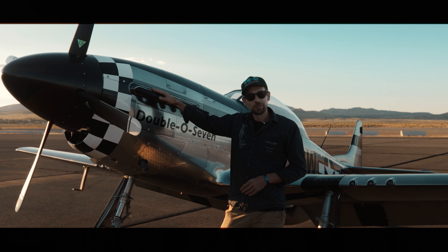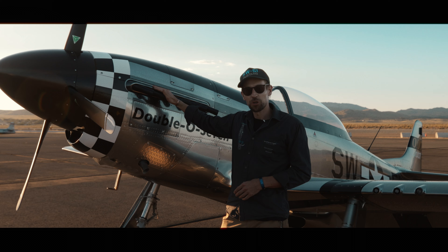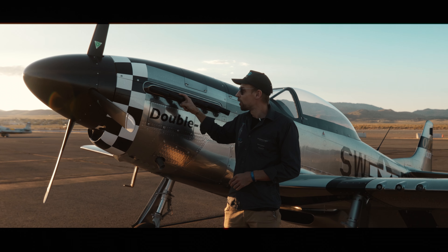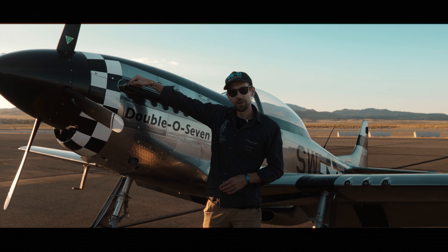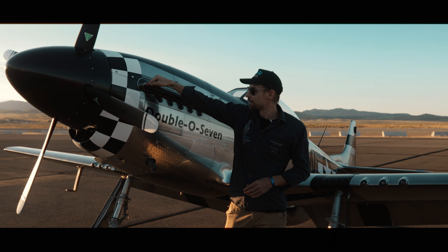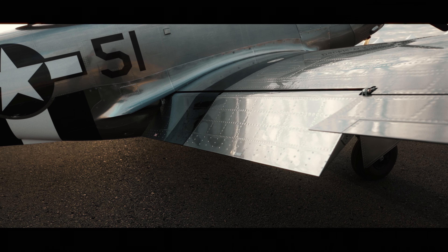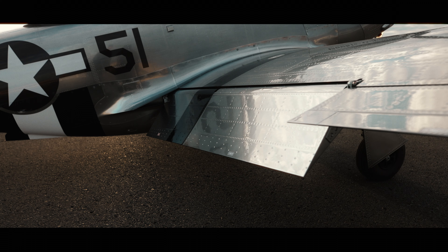Our exhaust pipes here are just for show. The real exhaust pipe is down here, but our fake exhaust pipes look like the original, even with the welding seam which you can find here. The entire aircraft is full of details — we have about 100,000 surface details all over the place.